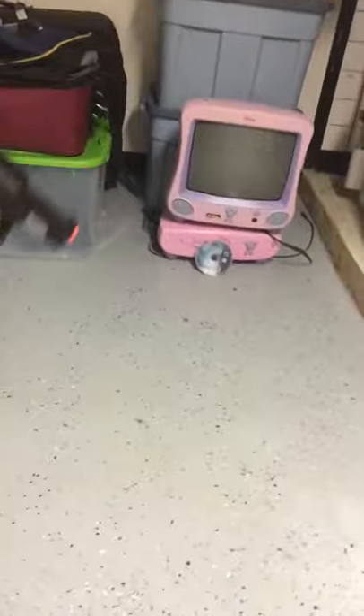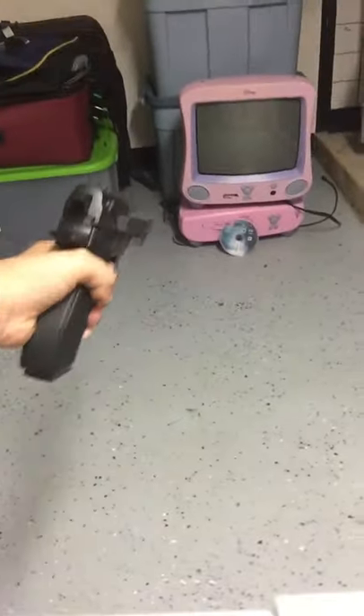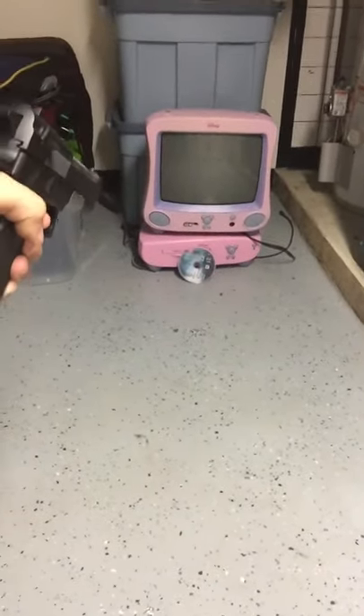We're gonna use this as our cover. All right, three, two, one — shit, it just chipped it. Oh wait, I thought the camera was facing the other way, this is an awkward angle.